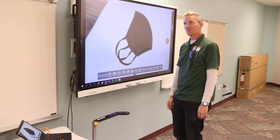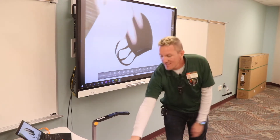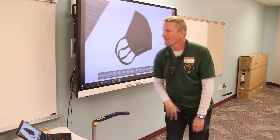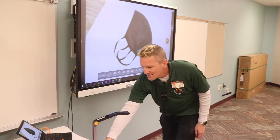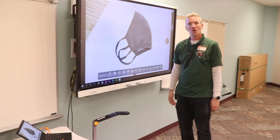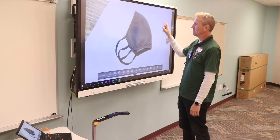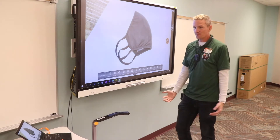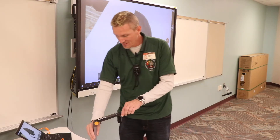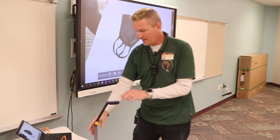My document camera is now open — my kids in class can see everything I have going on underneath it. Not only that, but if I have remote students who need to see what I'm doing through Teams or another online service, I can just share my screen with them and they can see it also. That's pretty cool.